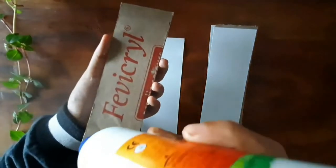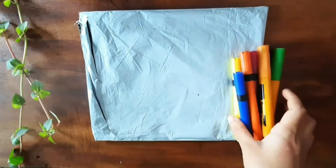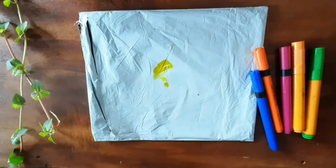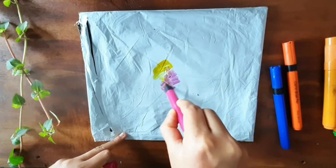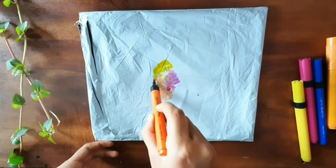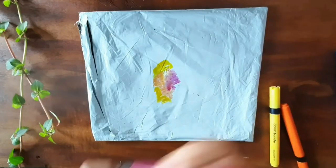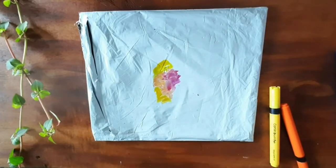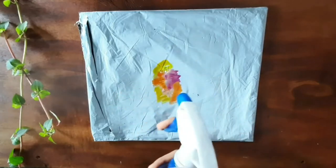For the first one, we need some brush pens, markers, or any sketch pen and a plastic sheet. Now swatch the sketch pens or brush pens onto the plastic sheet, taking some nice light shade colors with a good combination. Here I took yellow, pink, and orange shades. Then spray some water using a spray bottle, or just sprinkle some water over it.